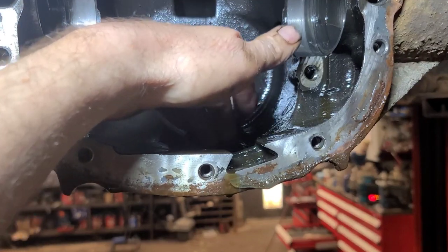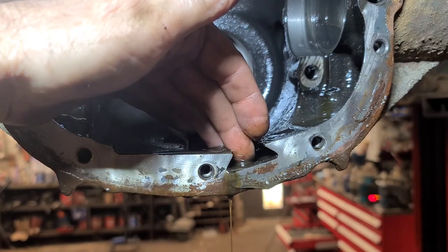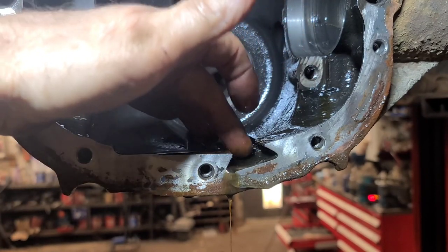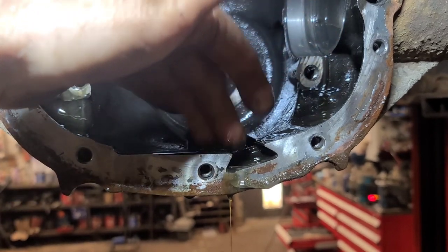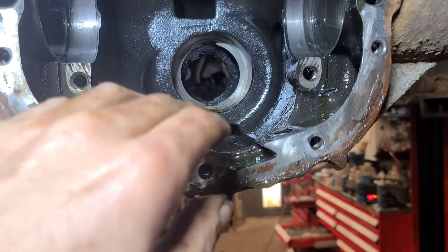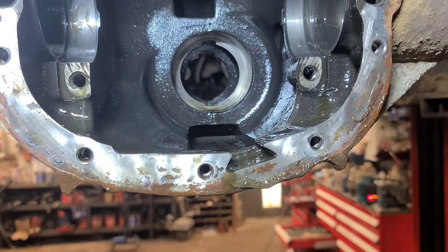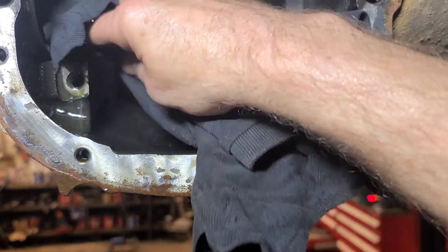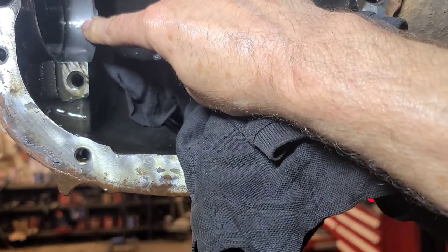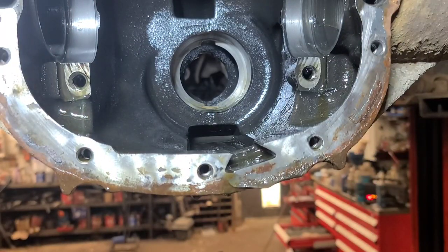There's a considerable amount of metal in here - you can see the silvery content. Usually there's a magnet in the bottom of this case, but this has definitely been apart before as the axle seal has been replaced. You can see that imperfection in the housing - something was definitely jammed in there. I'm going to clean that spot with emery cloth.